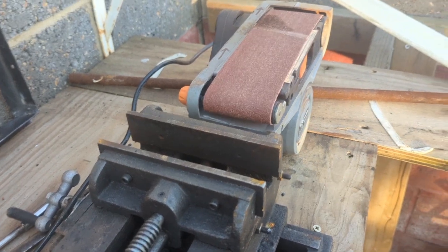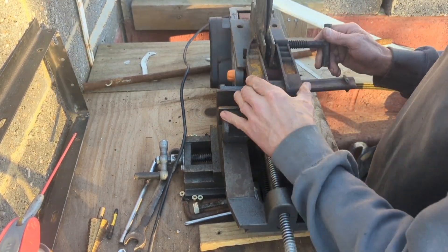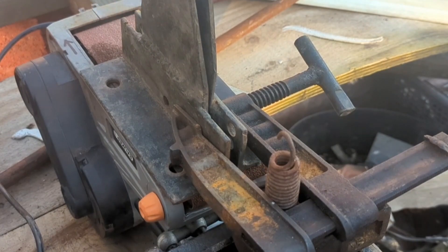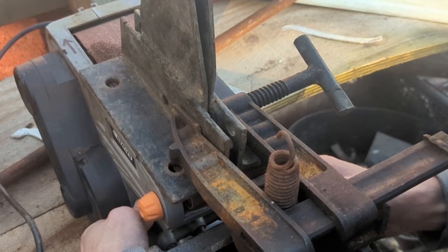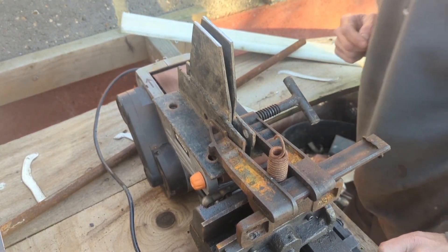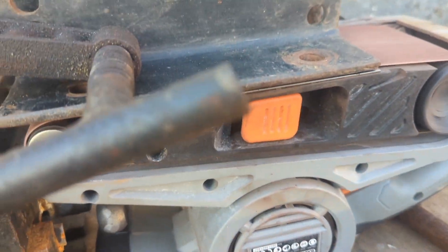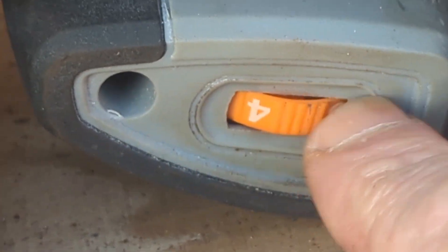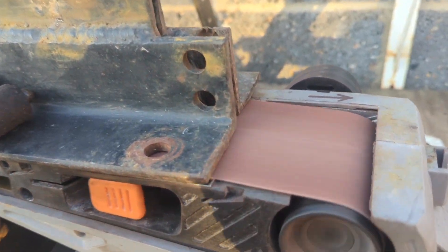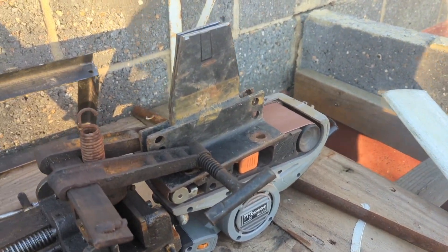Sweet, this is a perfect job for my prototype sanding machine, so let's get that set up. Alright, let's turn it on — start at power level one. Alright, I'm going to leave that for an hour and then we'll come back and see how clean it is.